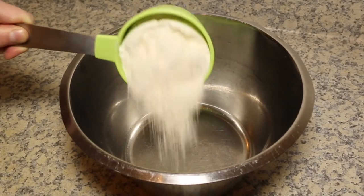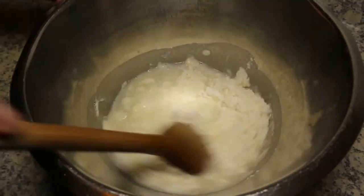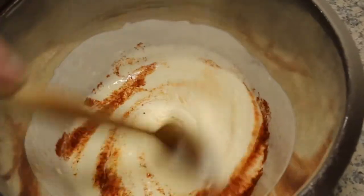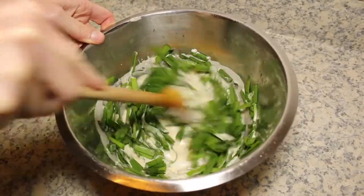Put one cup of flour into a bowl, add one cup of water and mix. Add a quarter of a teaspoon of cayenne pepper and half a bunch of nida.